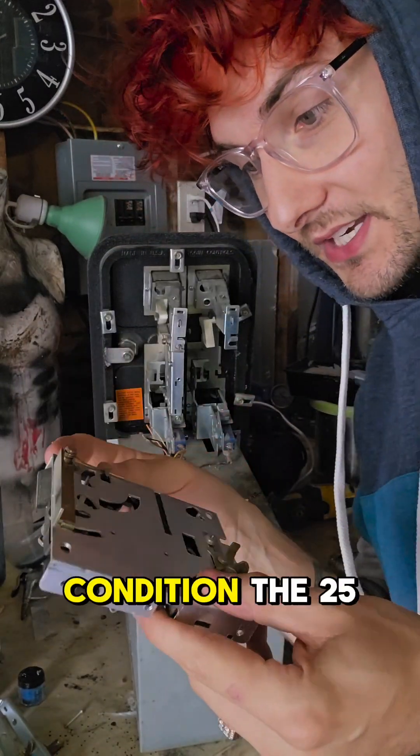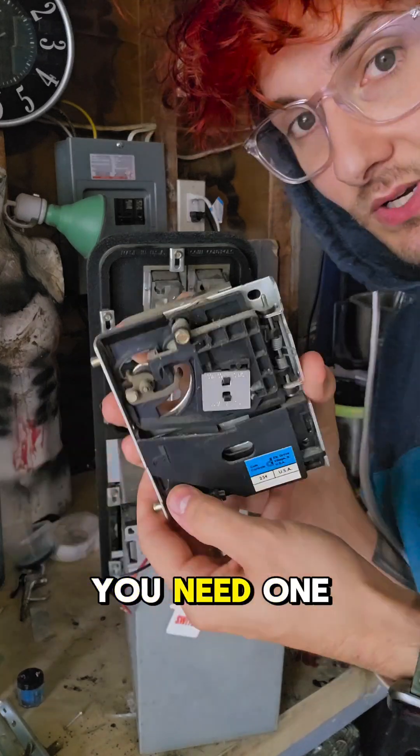These are actually in really good condition — the 25 cent piece module. If you need one of these, I've got two of them.